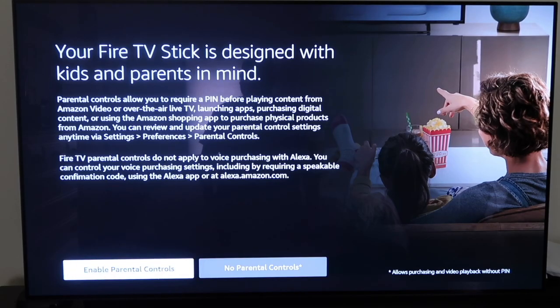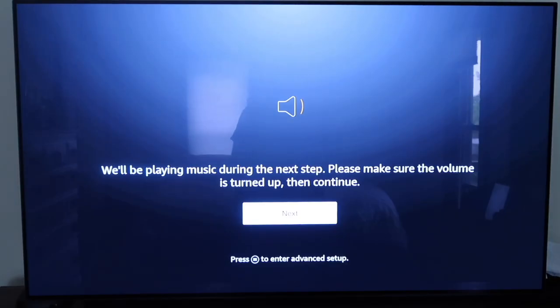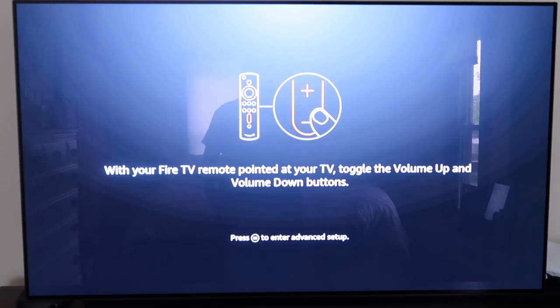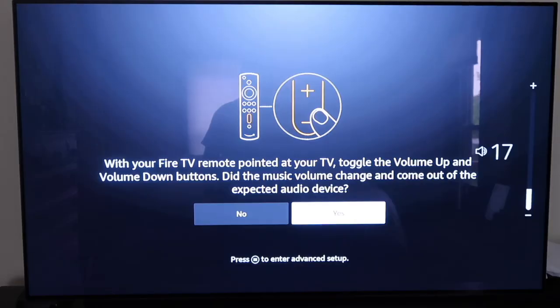Next it'll ask if you want to turn on parental controls or go without them. After that it says it'll play music during the next step, so make sure your volume is turned up and click Next. With your Fire TV remote pointed at your TV, toggle the volume buttons up and down. Once it's working, click Next to confirm — the Fire TV remote is now successfully set up.